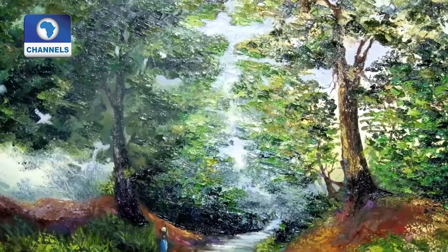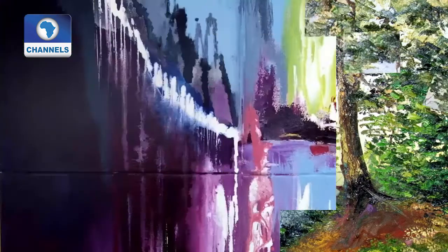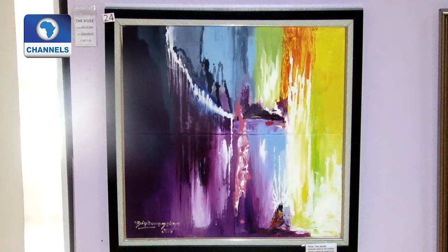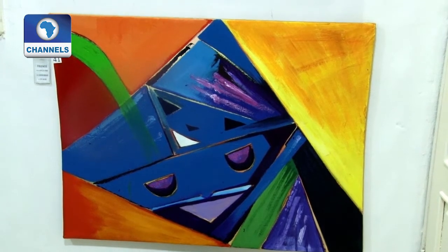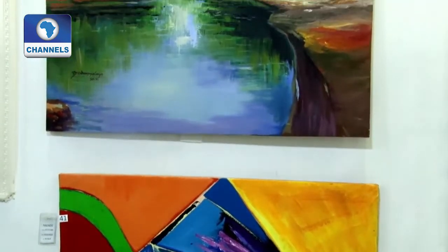I use green most of the time, and when I'm doing my abstract, I use a lot of vibrant colours as well — yellow, red, and even blue. I mix them together. I do a lot of work that you can see in different ways, and I experiment with a lot of the works.